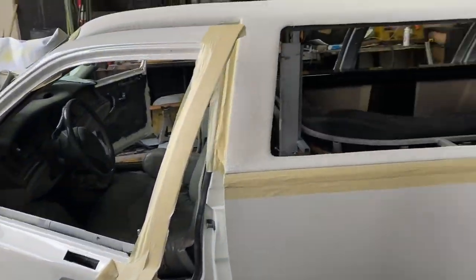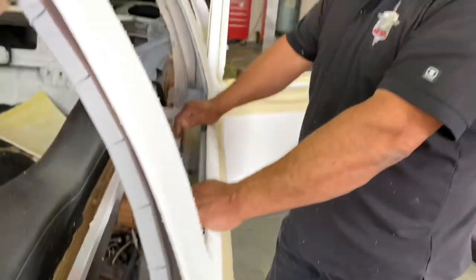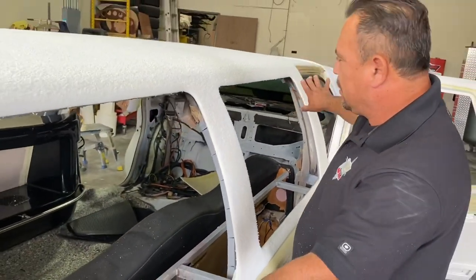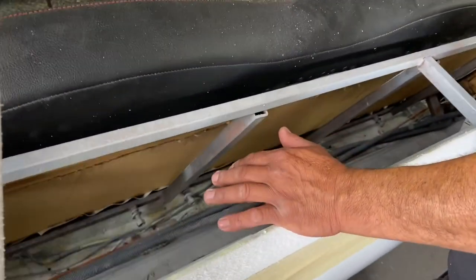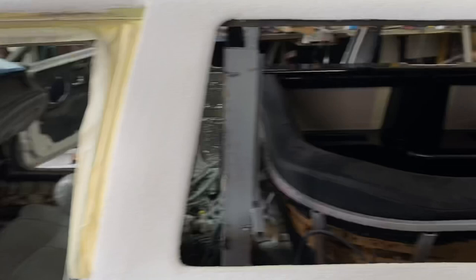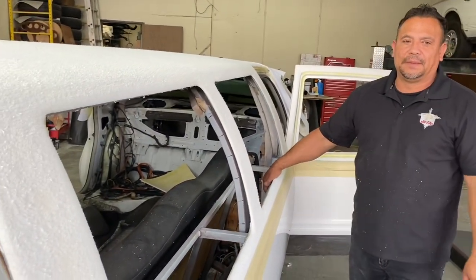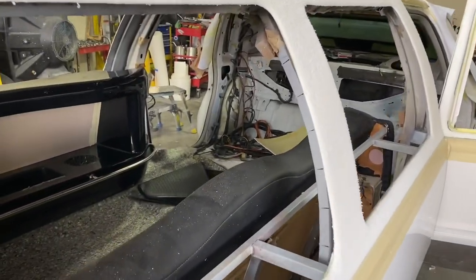We put half-inch insulation and then quarter-inch foil insulation back here. I'm going to build the subwoofers to go back here, because I want to keep your trunk available for whatever else you want to use it for. We're going to put probably three or four twelve-inch subwoofers back here, and at every post you can have mid-range and tweeters. We're getting about three or four amplifiers — plenty of sound, and it's going to be so clean, just the way Vinnie and Dino would want it.